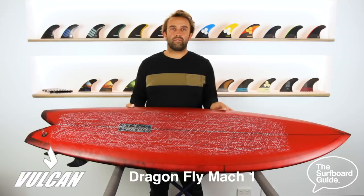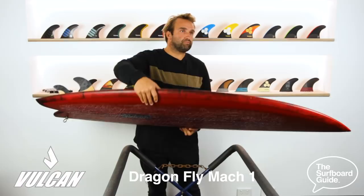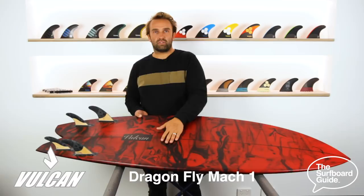Flipping over the Dragonfly, it feels like it's a bit of a single coming through the board, and then a double concave starts about halfway through the board, and then it seems like it's a double through a single through the fins and out of the tail.